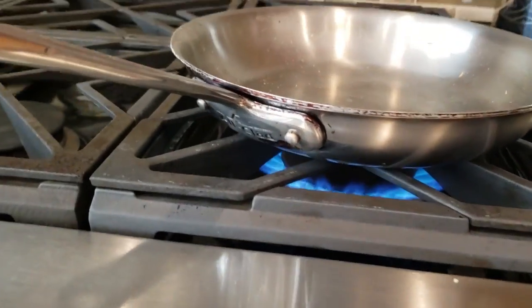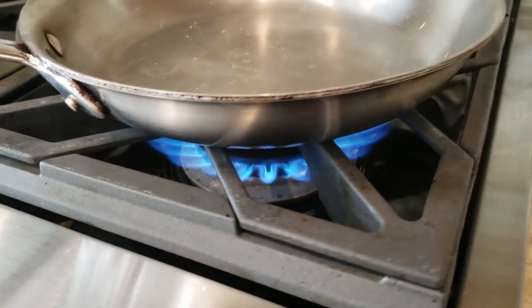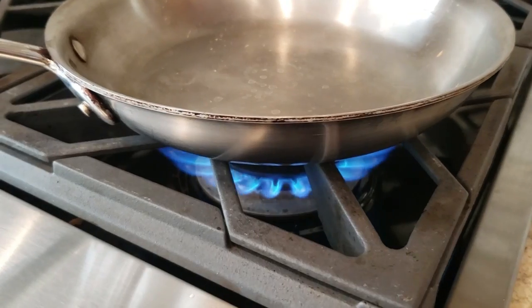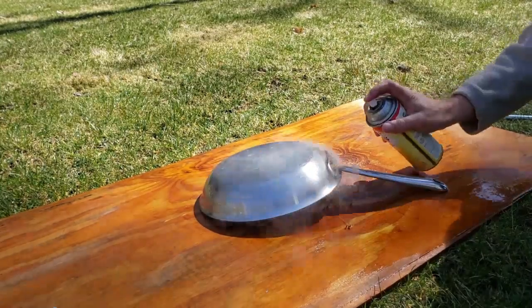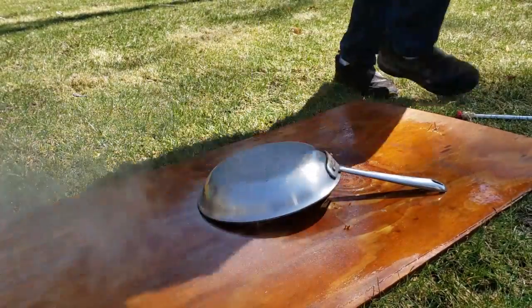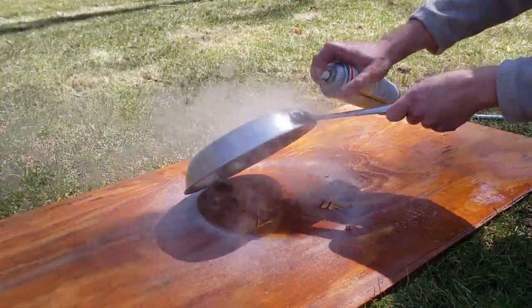So I tried something different — I decided to heat the frying pan. This is never good to do: to heat a frying pan and then try to pressure wash it. Not a good idea, I don't recommend it at all. So I decided to put a little bit more of that Easy Off spray on, and I did it while it's hot — you can see how it's starting to smoke.